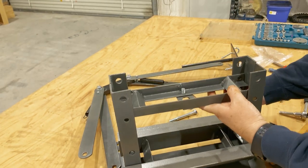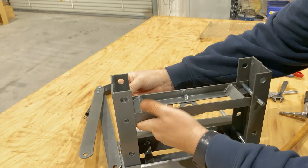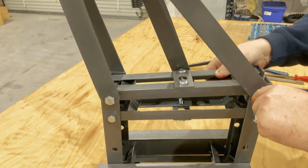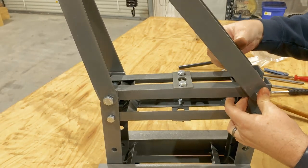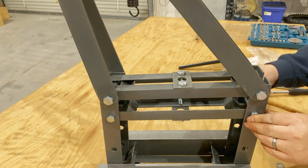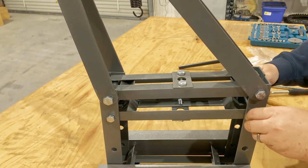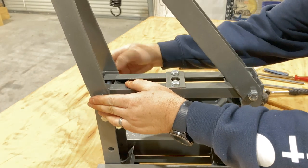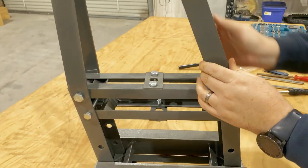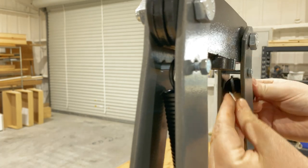The next step is to install the upper crossbeam assembly and the header support assembly. The instructions suggest having a second person help with this step — that's probably a great idea. Be sure to attach the header supports to the outside of the vertical leg assemblies, or you'll spend at least 30 minutes trying to figure out why the holes won't line up like I did. Hang the springs on the small bolts, then tighten the header bolts enough to help remove the wobble from the header assembly.